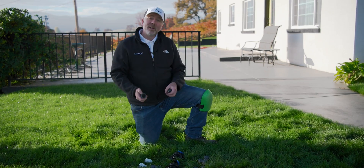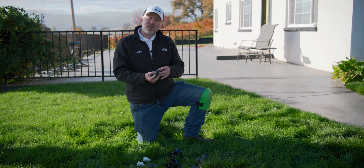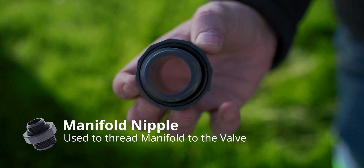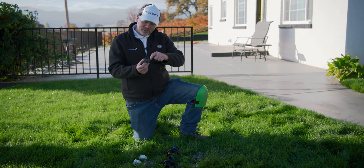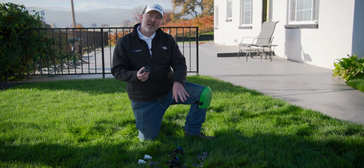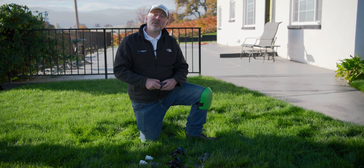This goes on the outlet of the valve. This part here is what's known as a manifold nipple. The manifold nipple has an O-ring, which means you don't need to use Teflon tape or pipe dope to get a good seal — it's the O-ring that provides the seal. You'll see quite a few of these parts have that, and it'll save you a little bit of time and cost of materials.